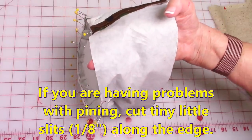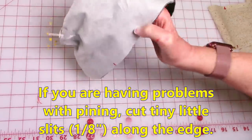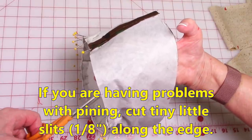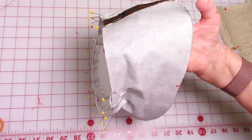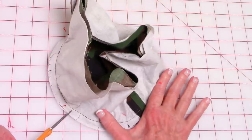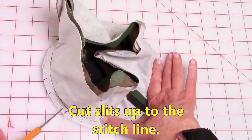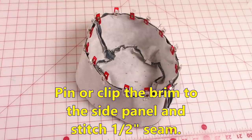If you're having a problem getting the side panel piece to lay down onto the top circle piece, I recommend that along this edge you do very tiny little clips — no more than an eighth of an inch long — and that will help relax the fabric so that you can pin it. After you have finished pinning, stitch a one half inch seam all the way around. After stitching, clip up to your stitch line — be careful not to cut through your stitches. Pin or clip the brim to the side panel and then stitch a one half inch seam all the way around.